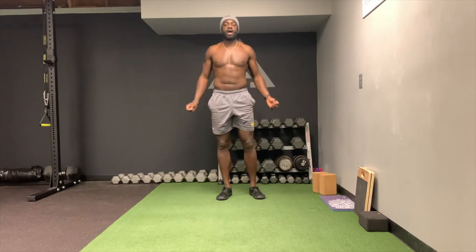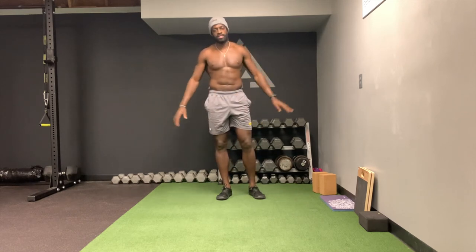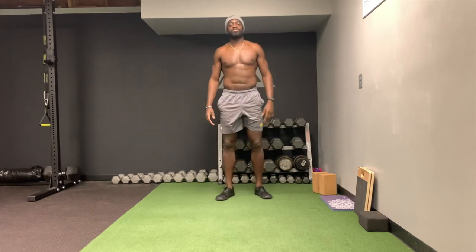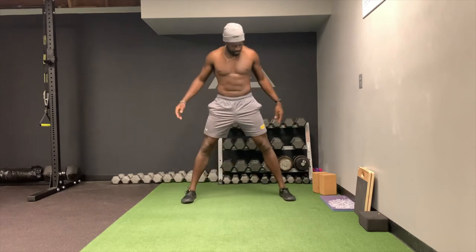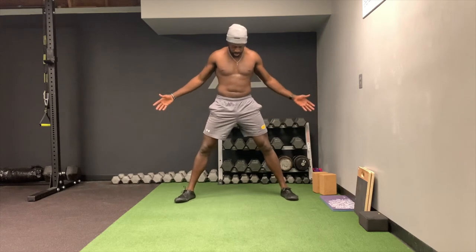All right, so this is the wide pike. I put my shoes on because my feet tend to slide on this turf, but if you're on a good surface you probably don't need to. What I do is put my feet wider than shoulder-width apart.